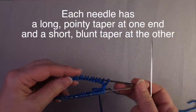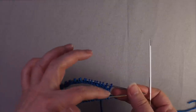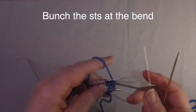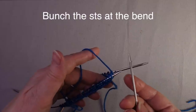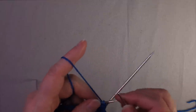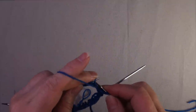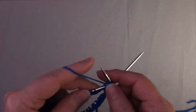Typically what you want to do, at least at the beginning when you're establishing stitches, is the needle that you've just completed — you kind of bunch everything onto that needle away from the tips, and then you can work across this tip with the working needle. So you want to get that tip out of the way, and if you push the stitches toward the center where that flexible piece of cable is, then that becomes fairly straightforward to do.